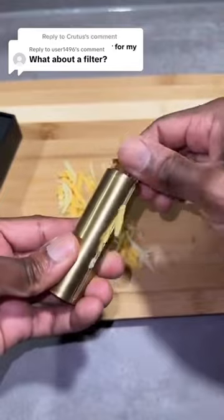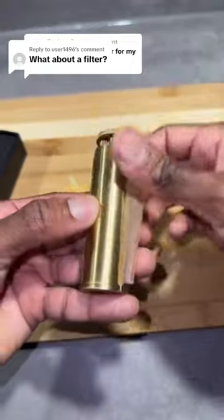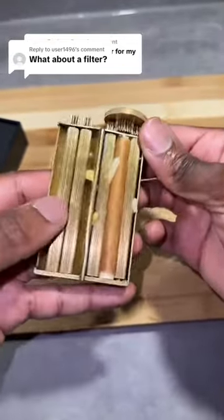Then I close it and twist so it packs all the cheese evenly. Then I add my baking paper and twist again until it wraps around my cheese. Now I can enjoy my yummy cheese sticks.